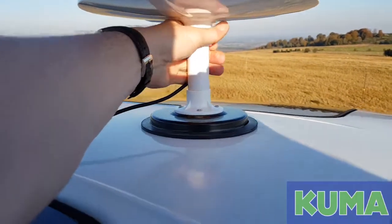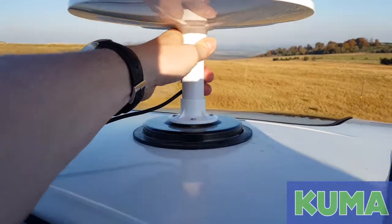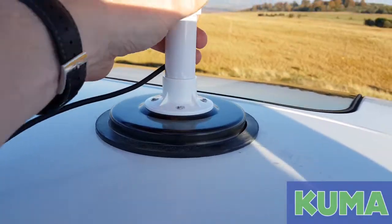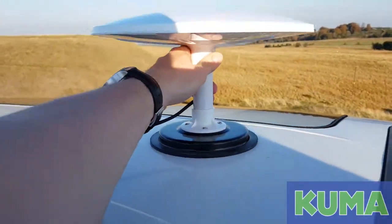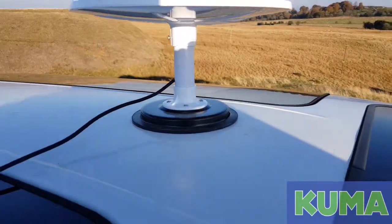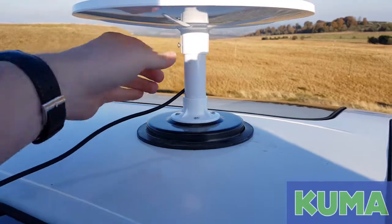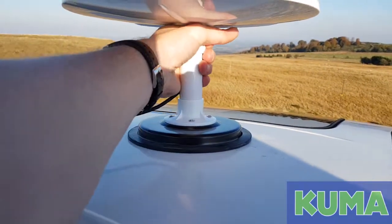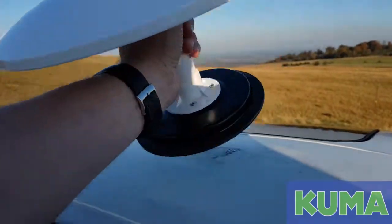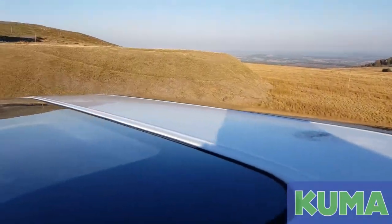As you can see, no matter how hard I move the base in the wind — the whole roof is flexing — it will not come off unless you grab it at the top and pull it as hard as physically possible to peel it off like that.